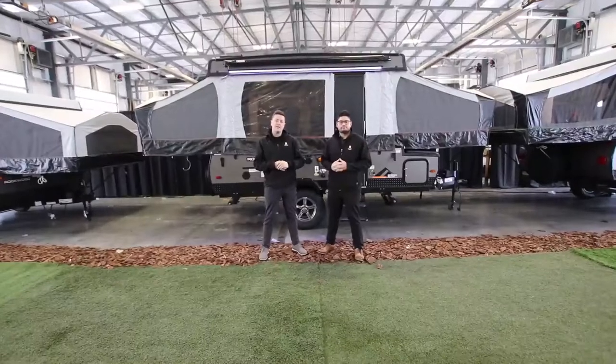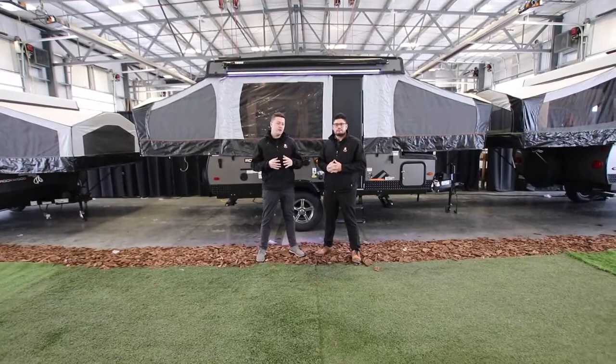Hey guys, thanks for tuning in to our 2022 virtual RV show. In this segment, Mitch and I are going to be going over our tent trailers, so let's take a deep dive into them.